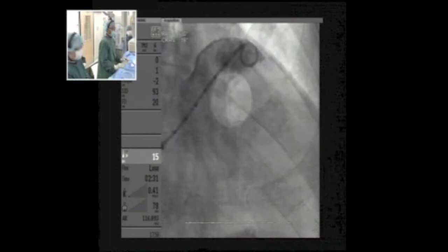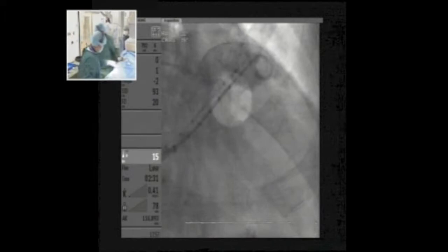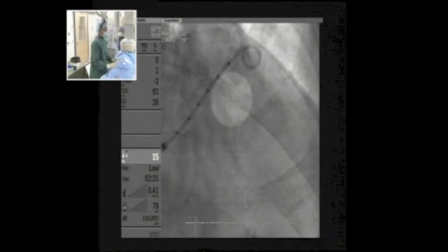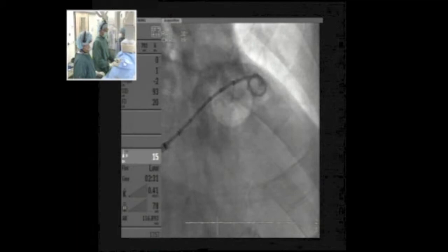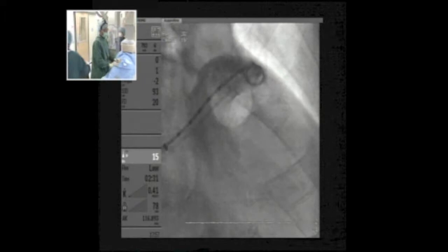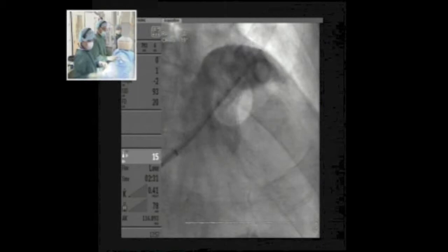We are now in the left atrium. The goal is to place a stiff guide wire in the left upper pulmonary vein to have a good track for the delivery sheath. We will take the multipurpose catheter, put the wire inside, reach the left upper pulmonary vein, and leave the stiff guide wire in place. I'm preparing the delivery sheath in the meantime.